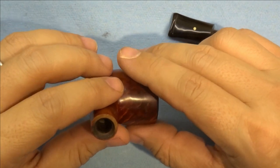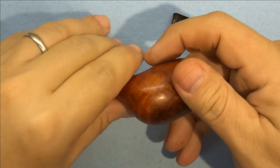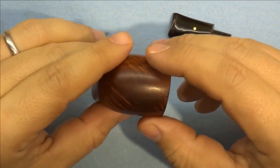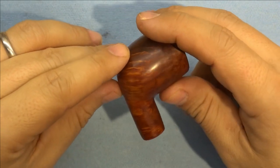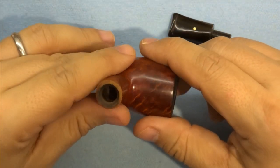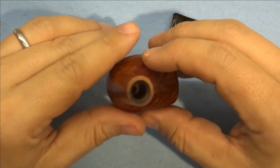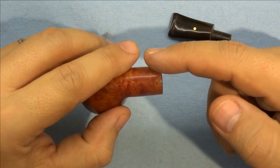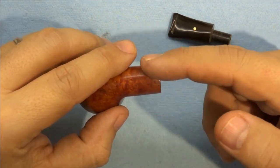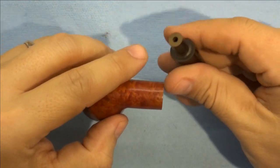Moving on to the stummel now — there are quite a few things we have to do here. I got in touch with the owner because essentially we're going to wind up refinishing most of this pipe, possibly the whole thing. I'm going to try to not do the whole pipe but we'll see what happens. The problem I just mentioned is that the shank is a larger diameter than the stem.